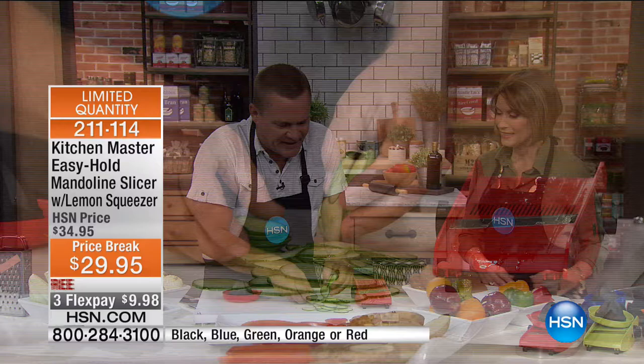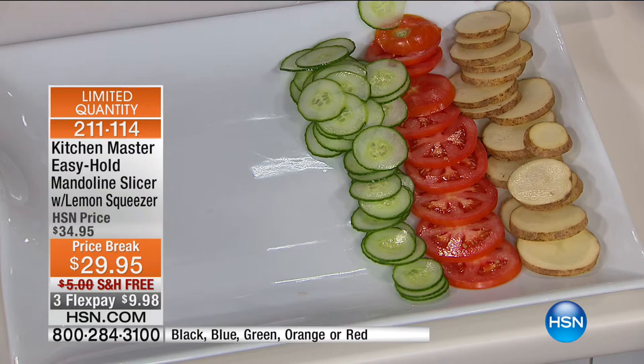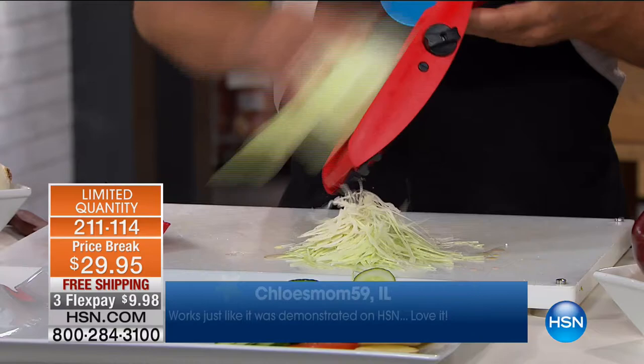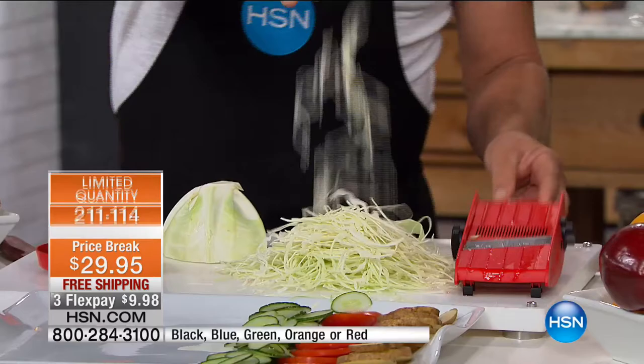Look at those slices — it takes it right to the end with that safety holder. Notice how precise it is, a precision tool made in Germany. In Germany they're known for their beer, their steel, and their sauerkraut — and that's what this machine was originally designed to do. It was originally made over a hundred years ago as a cabbage board for making sauerkraut. You're going to love this for iceberg lettuce on taco night, cabbage coleslaw, hot slaw, pepper slaw, chow chow.